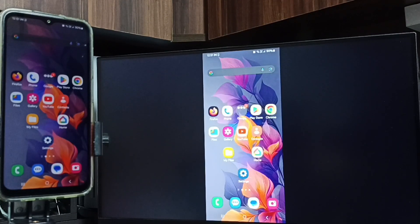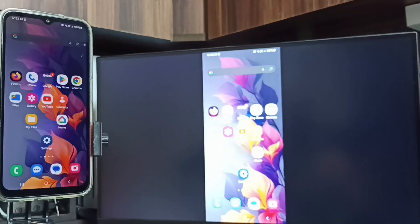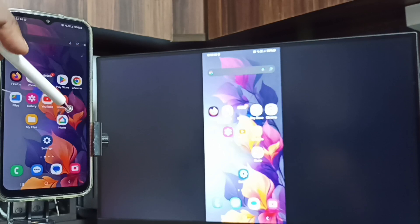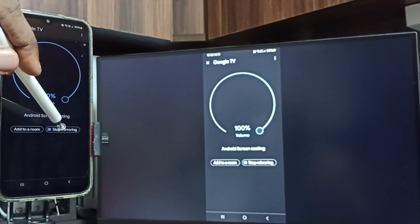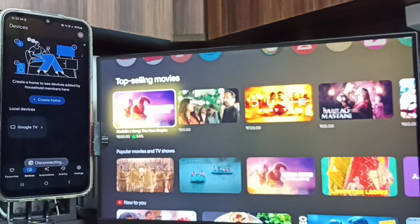Next I will show you how we can stop this mirroring. Again open the Google Home app. Tap on Stop Mirroring. Done. I hope you have enjoyed this video. Please subscribe this channel, please like and share the video.